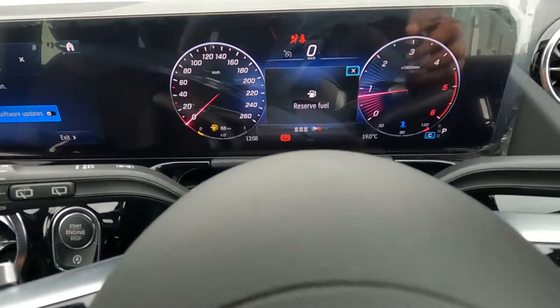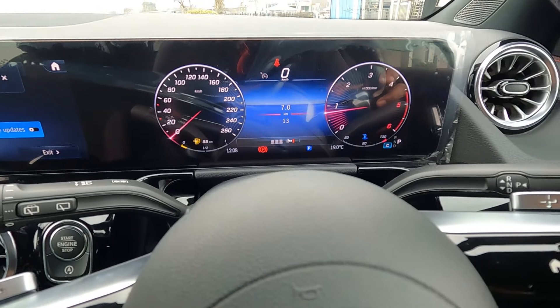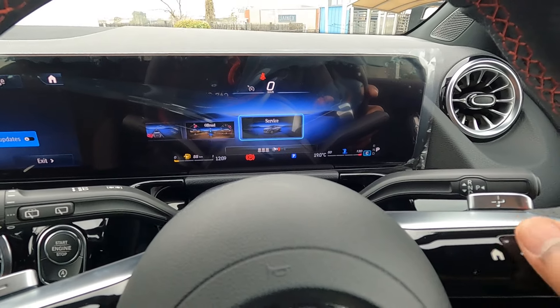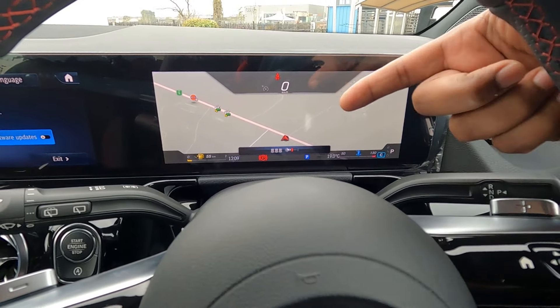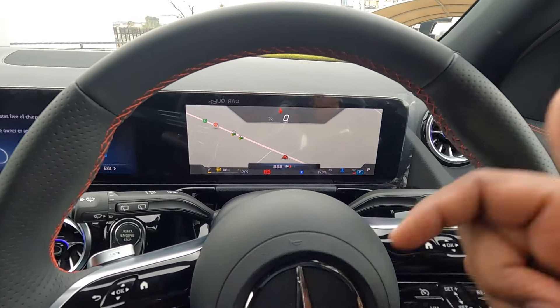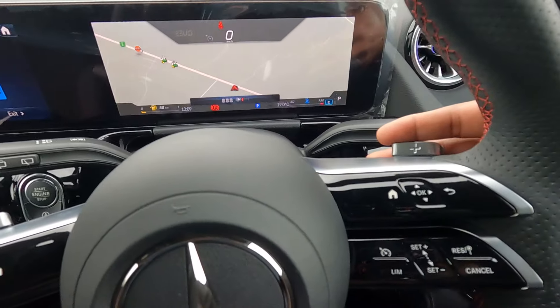In the front you'll see a 10.25-inch driver display. You can change the themes and select whatever you want on your driver's display - I've changed it to navigation. This vehicle comes with inbuilt navigation with live traffic updates. To the right there are paddle shifters.